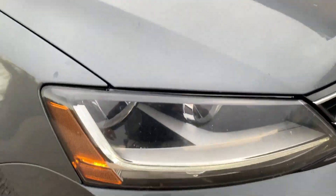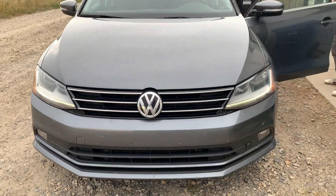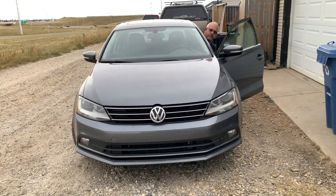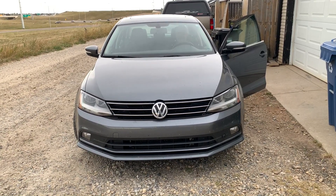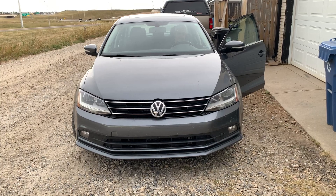A quick $15 fix for a light switch got Aubrey back up and going, so he doesn't have to unplug his light switch every time he stops his vehicle. I hope this quick and easy video helps people out who may be suffering from the same issue. If you have any questions or comments, post them below and I'll see you in the next video.